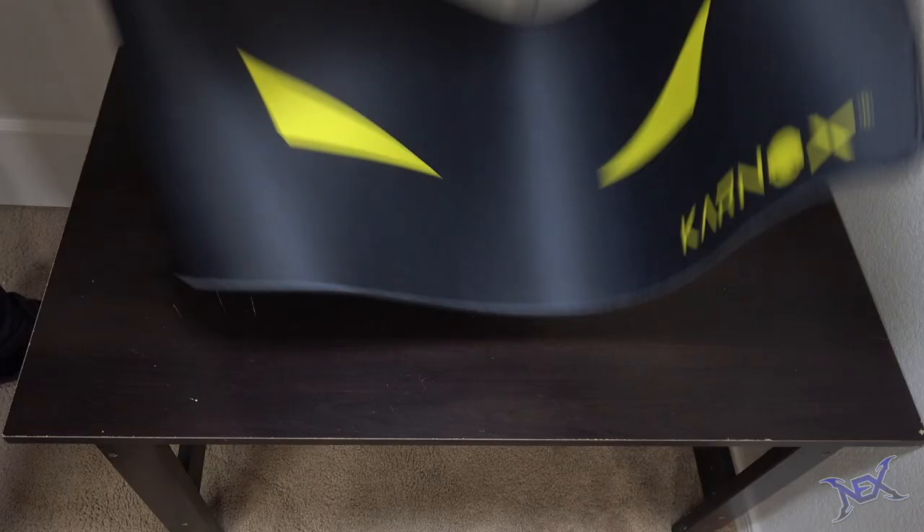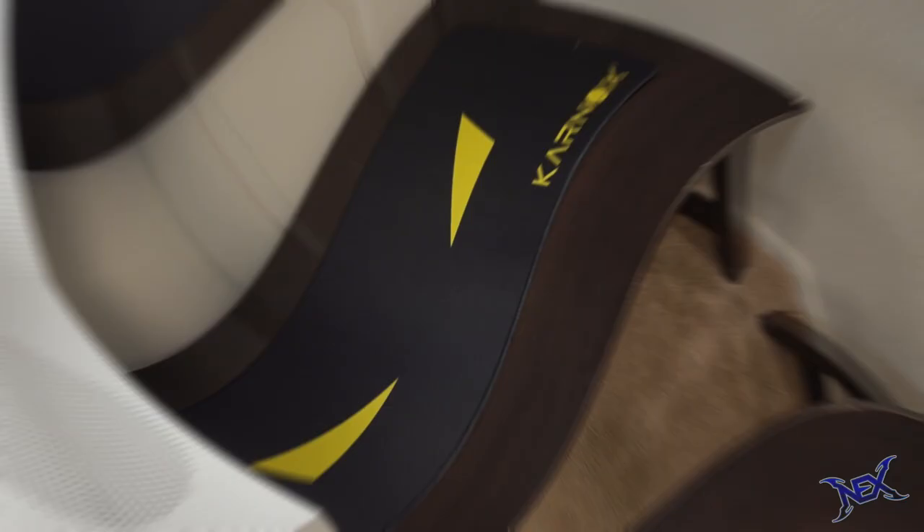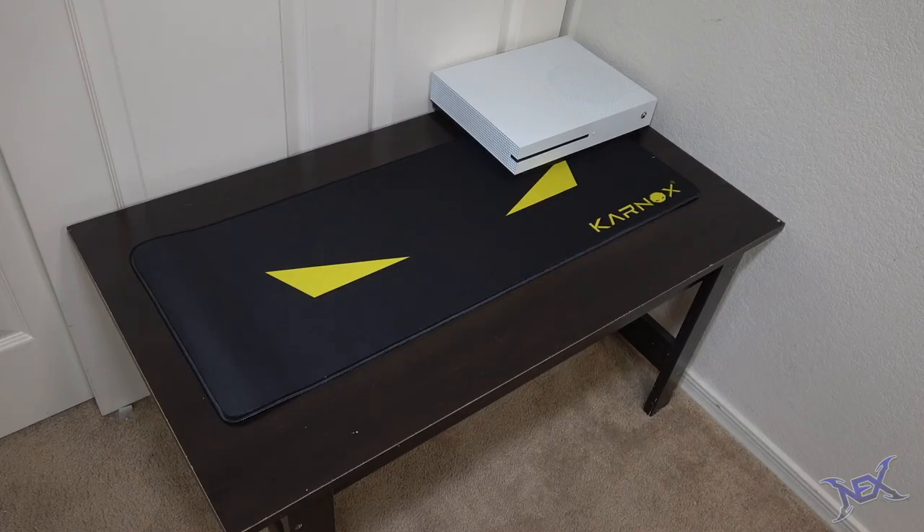Pretty much any game system can fit on this table, but to contrast all the darkness color-wise, I decided to go with the Xbox One S. This one I will leave on the corner where it will not only look good but also stay out of the way when I'm gaming.